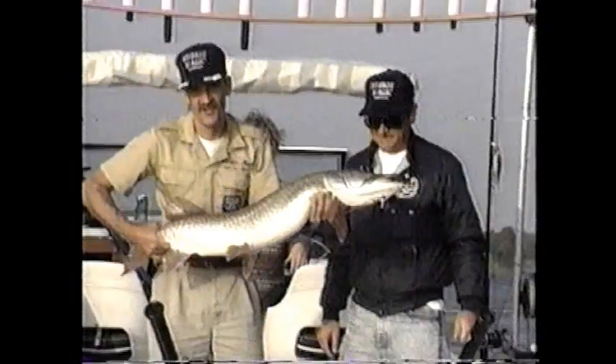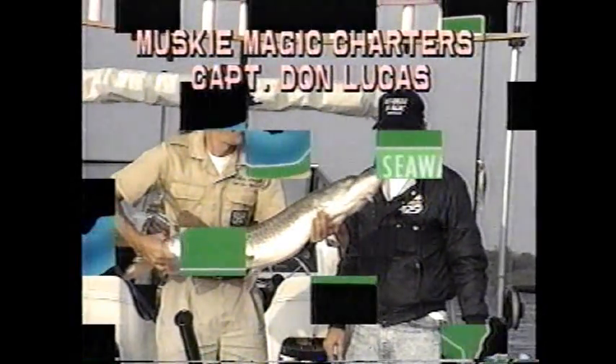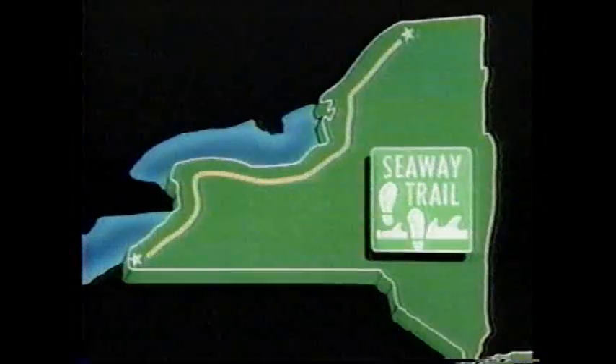Let's witness some musky magic with Captain Don Lucas. St. Lawrence County — the origin of New York's Seaway Trail.